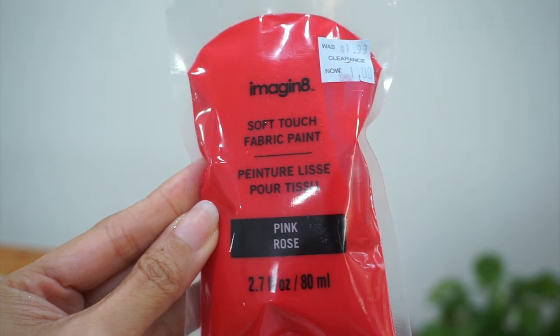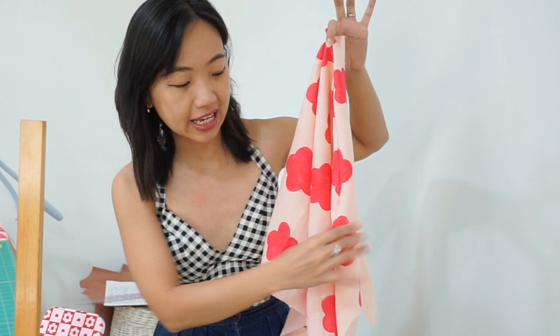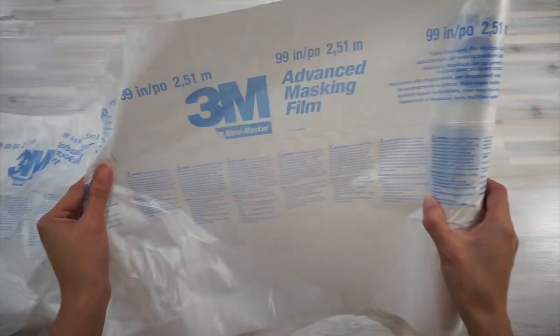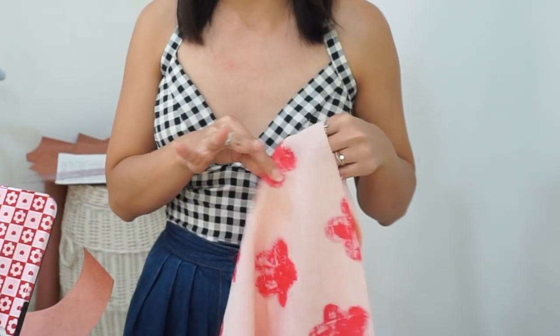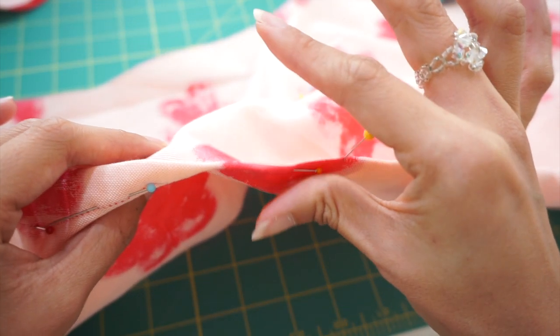Bear in mind this is just my experience with this specific fabric paint brand — I've never used other brands before. As you can see, the fabric has pretty much maintained its drape; it's not too stiff, I can fold it pretty easily, and it doesn't become crispy or look like it's going to peel. Now the wrong side of the fabric is a little more interesting — it's the side that was in contact with the plastic film I used to wrap my table. It's got a slightly tacky texture; if I squeeze it with my fingers and release, you can see it sticks to my skin just a little bit.